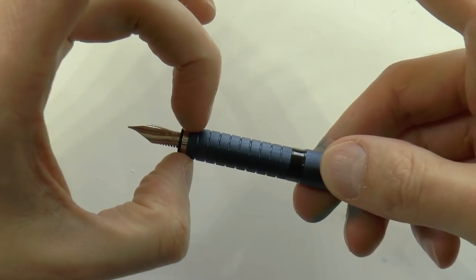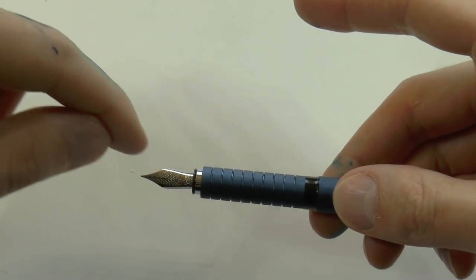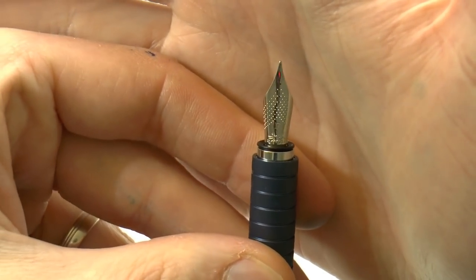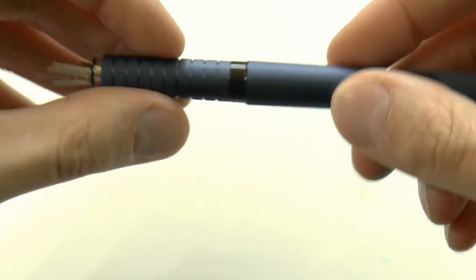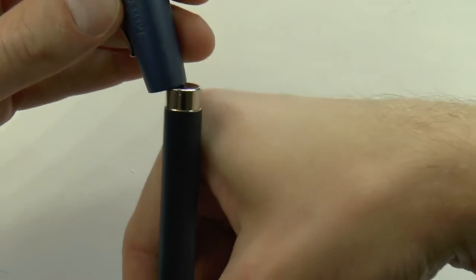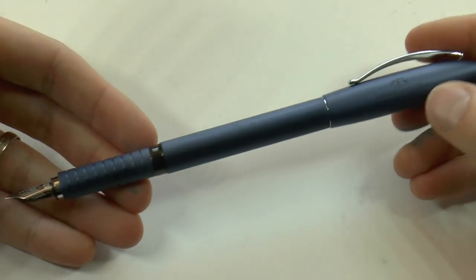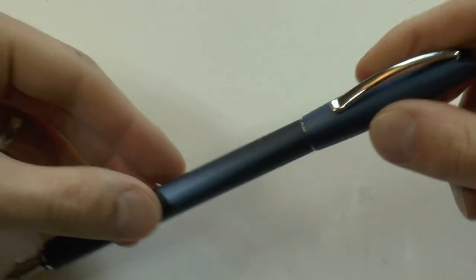The cap slips off, then we have a section which is ribbed, and then we have the nib — steel nib, in this case fine. I've always liked the design of the Faber-Castell nibs, very nice with those little dots, and again the jousting on it. Long section, so enough space to hold on to. For some ungodly reason you can actually post this device, which then turns into, I don't know, a pike of some sort. Maybe that's that jousting theme they're going for.